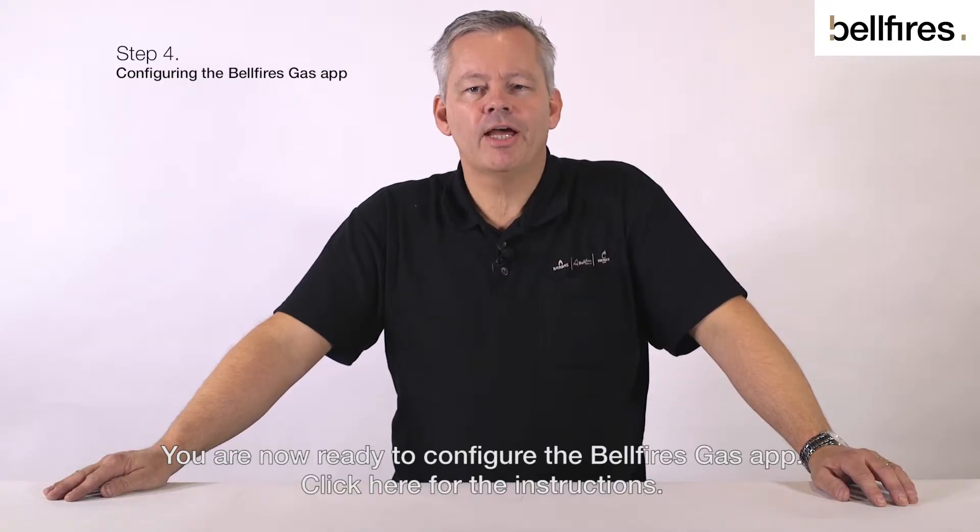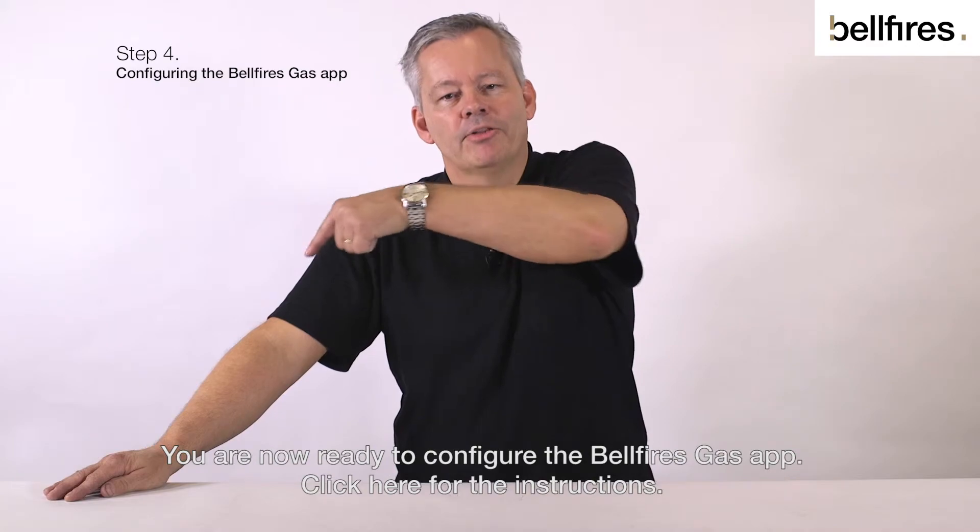You are now ready to configure the Bellfire's gas app. Click here for the instructions.